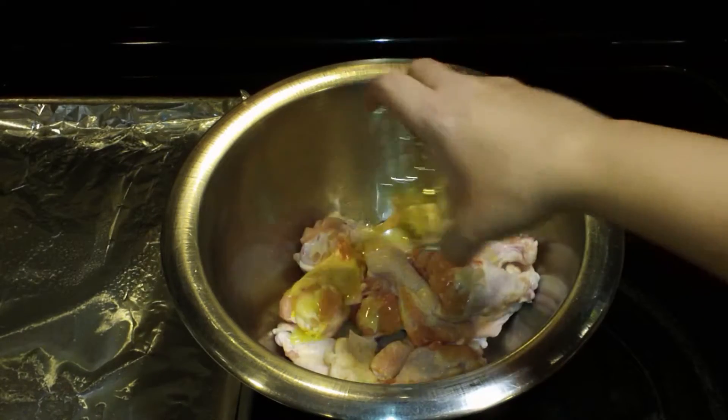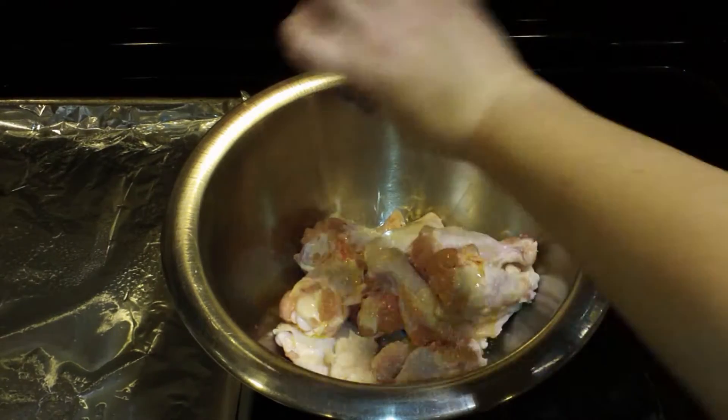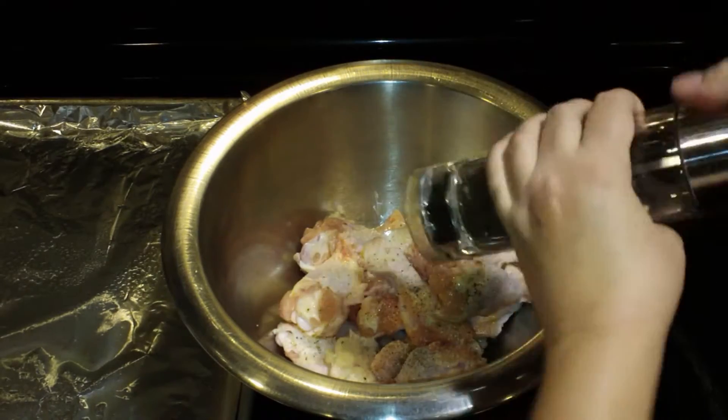I'm starting off here with two pounds of chicken wings and I am adding two tablespoons of olive oil along with two teaspoons to a tablespoon of kosher salt and some freshly ground black pepper.